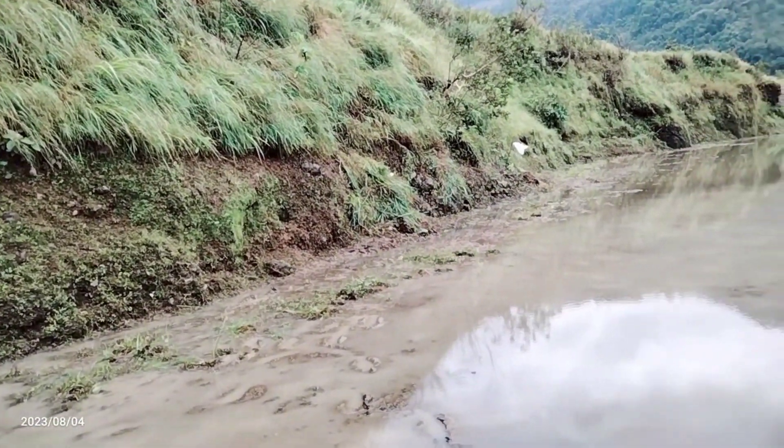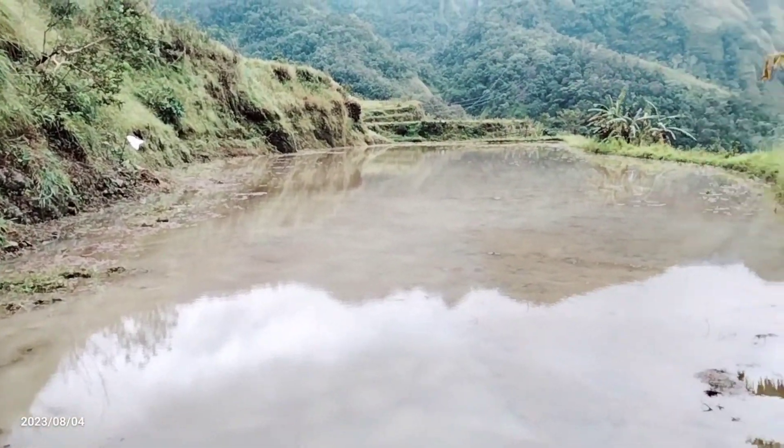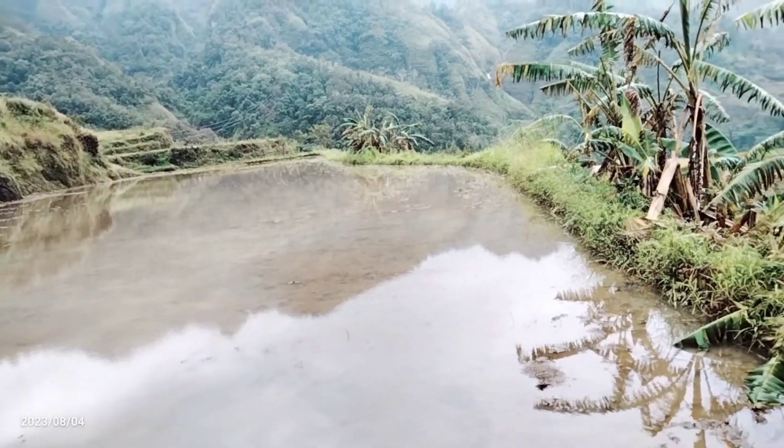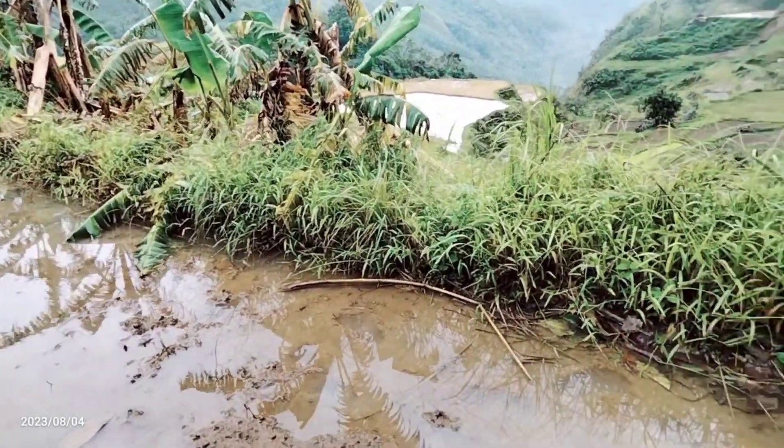Now it's done, but just the one side. This morning I started there where the curve is, and after six hours it was finished on this side. It would be a grass cutter.